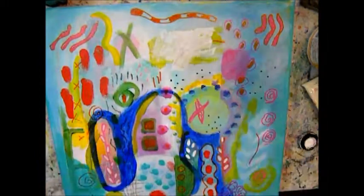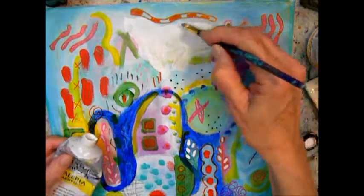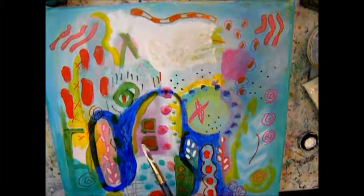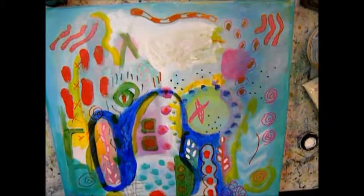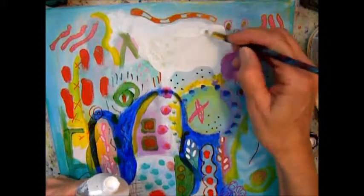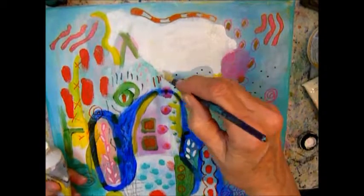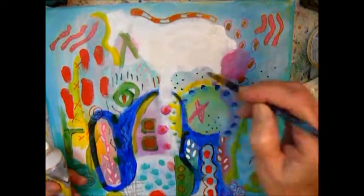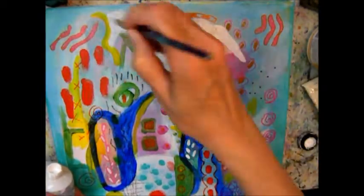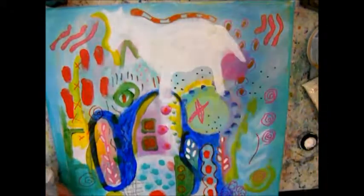When in doubt, use some white — that's one of my rules, because white coordinates everything and pulls everything together. So this is shaping up to be some sort of animal. I had not planned on that. Whatever it is — a sheep, a goat, a donkey.